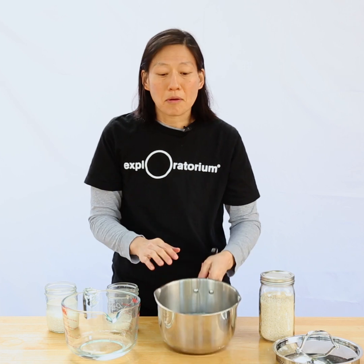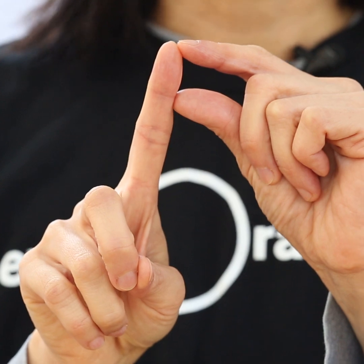The amount that escapes through evaporation really depends on the size of your pot and the tightness of the lid. And for a pot about this size, the depth of water that evaporates is about the size of my knuckle.